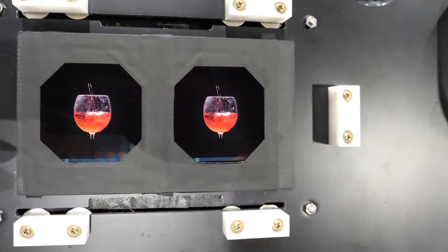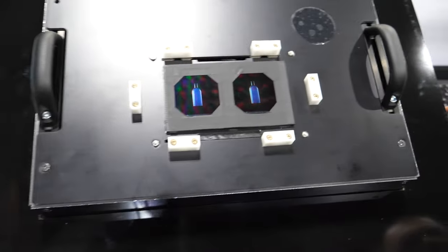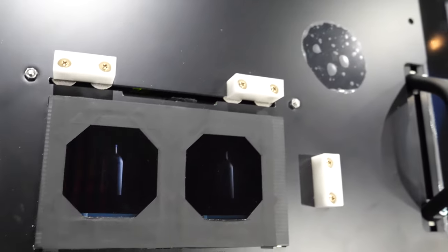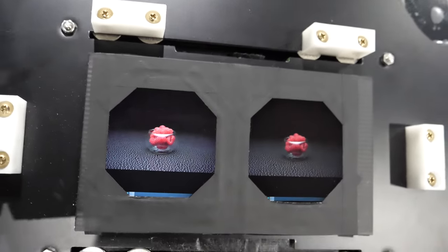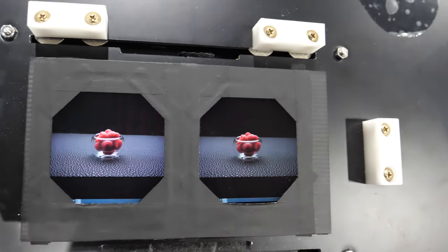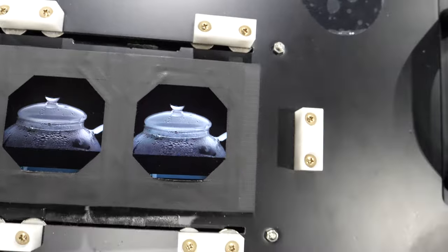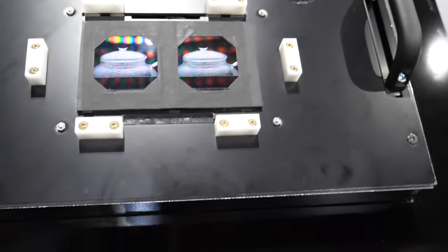Which display is yours? Both are ours. This demonstrates the on/off performance. With local dimming off, you can see the gray effect; with it on, you get true black versus gray. When local dimming is enabled, you can see it's very deep, dark black.